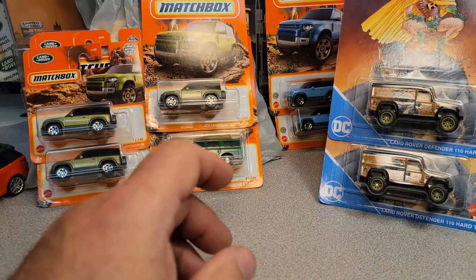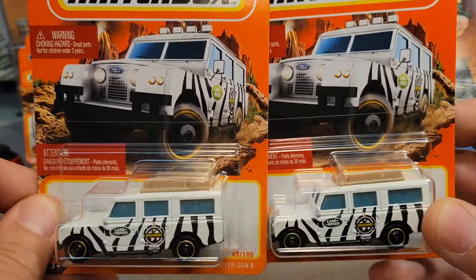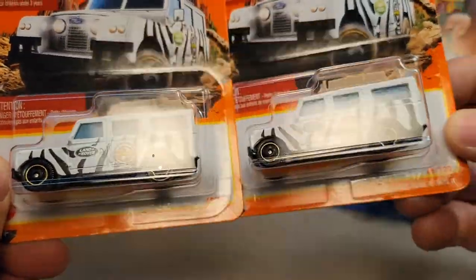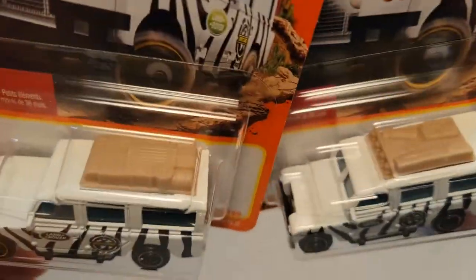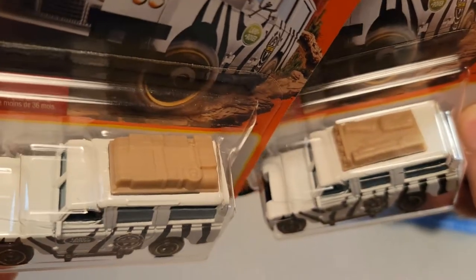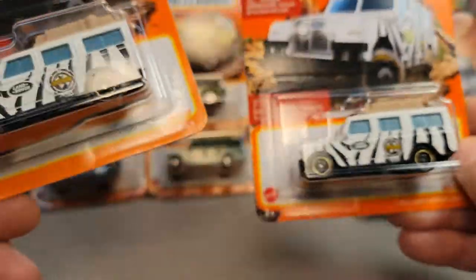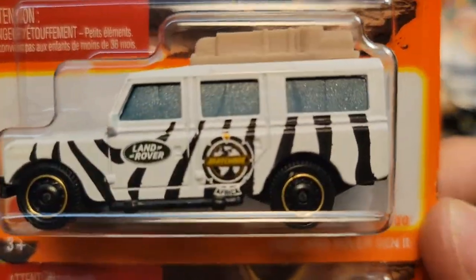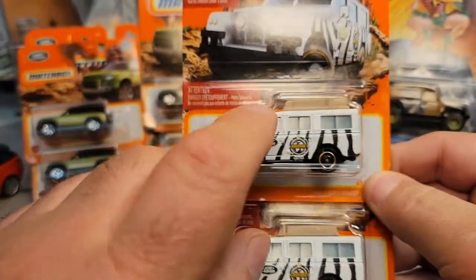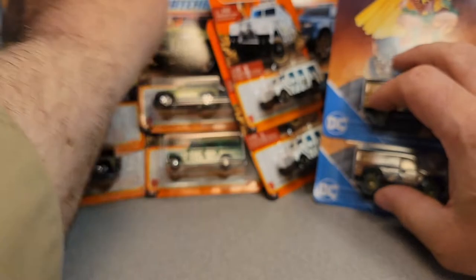And then at Wally World, can you believe it? Check it out — I've got the new Matchbox 1965 Land Rover Gen 2, and I got both tops. This one is a little bit lighter tan attachment. The windows are different, but yeah, this is the newest, latest, greatest Land Rover — the '65 Land Rover Gen 2. So that was awesome to get that. We've got a lot of Hot Wheels and Matchbox going on.